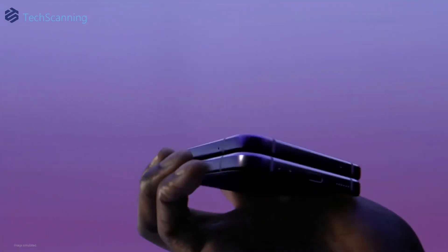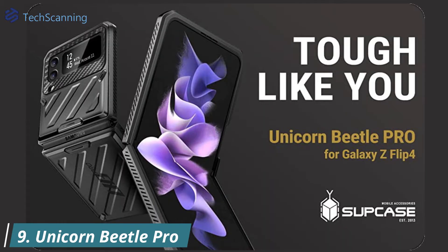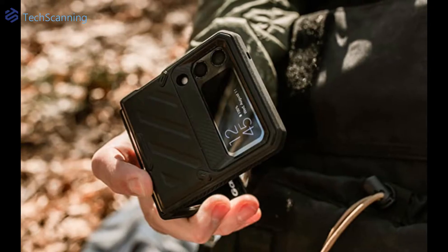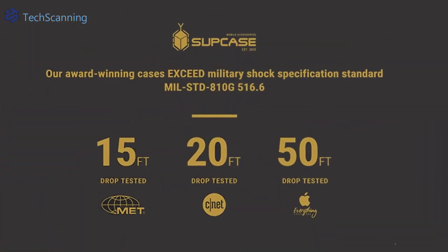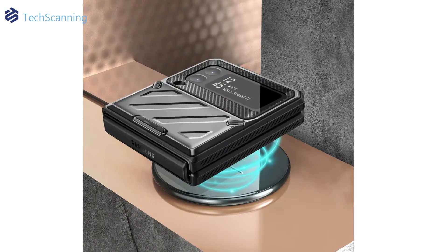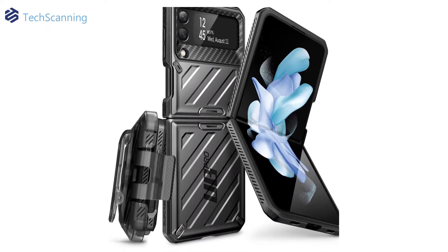If you are too cautious about your flip phone protection, you won't go wrong with the Supcase Unicorn Beetle Pro. It claims 24-foot drop protection and looking at their history, they leave no reason to doubt. Made with shockproof TPU and unbending polycarbonate, the case is certified for several drop tests. However, my concern here is that despite being a heavy-duty case, it still leaves the hinge completely exposed when the phone is closed. But if you install the included vent holster, your phone hinge will stay safe.